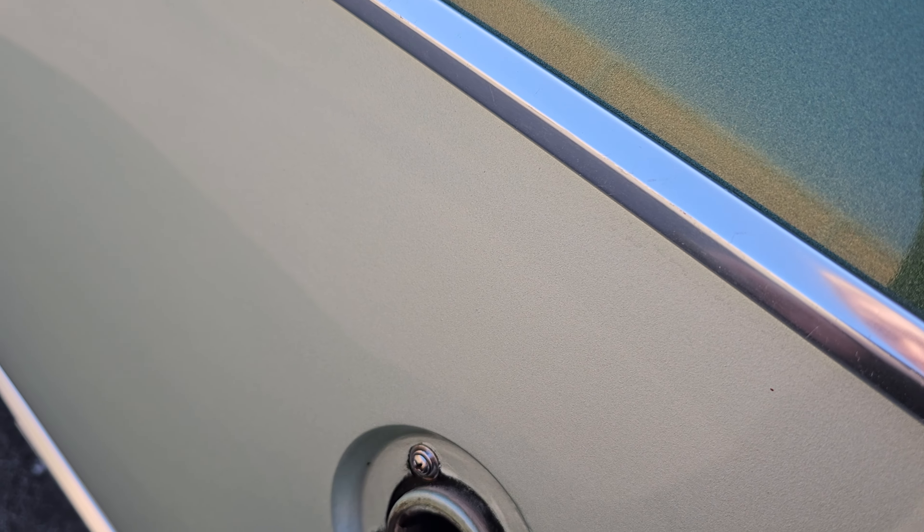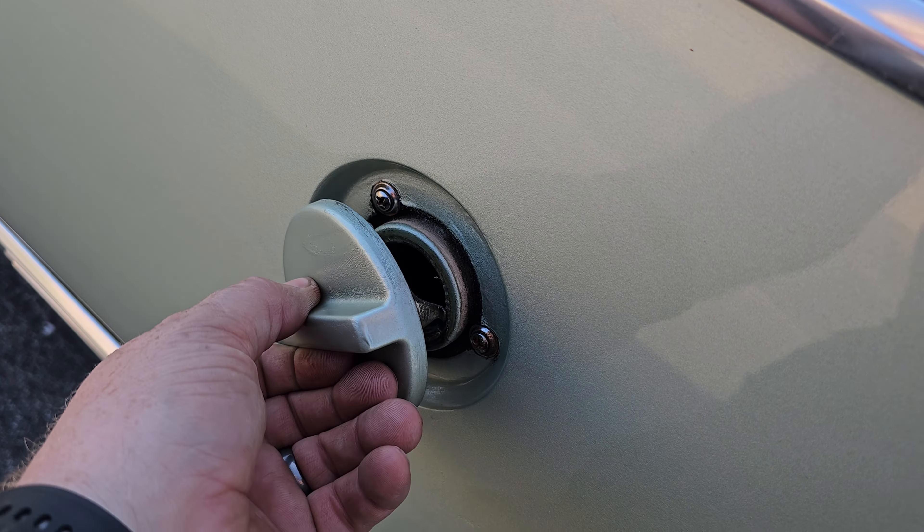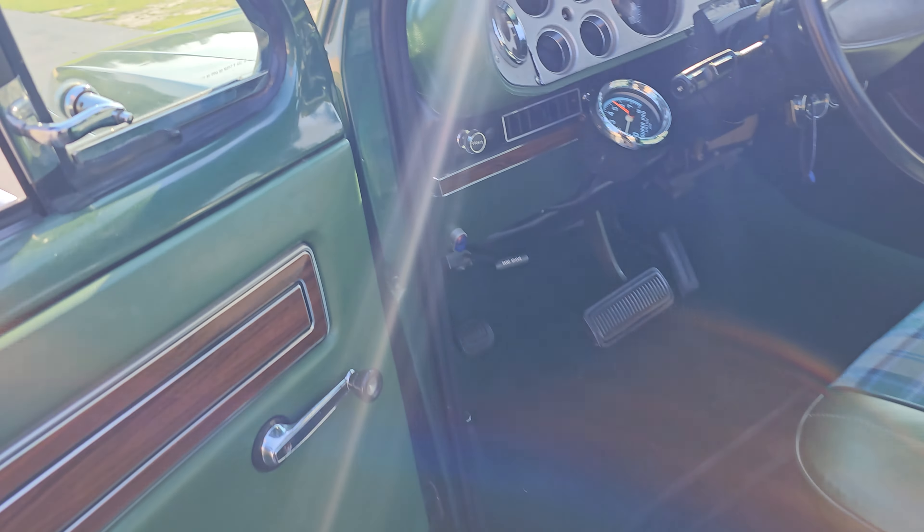Sounds good, runs good. Doesn't matter if it's cold or hot, it fires right up. Nice little tonneau cover, and here's your gas door.